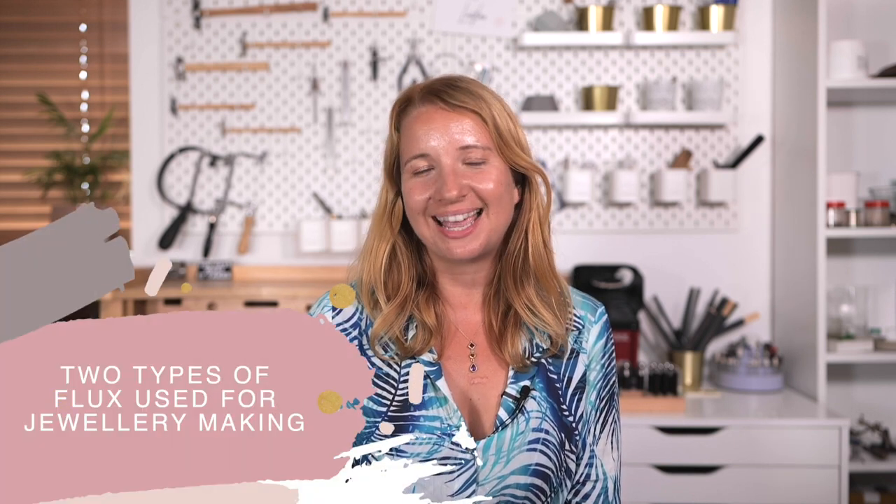Hello and welcome. My name is Jessica Rose. In this short video I'm going to introduce you to the two main types of flux used for jewelry making.